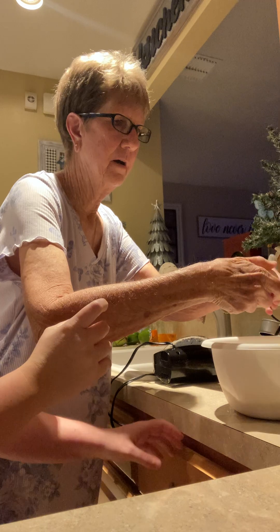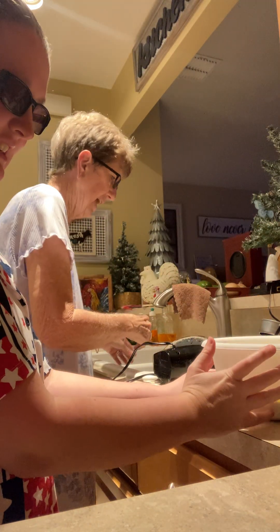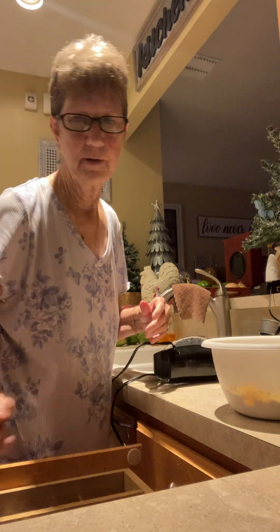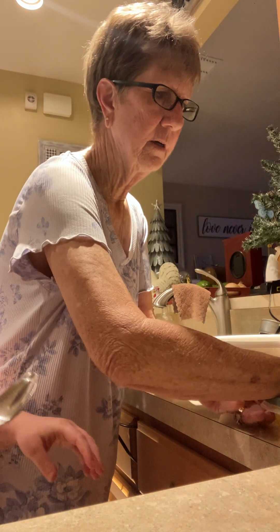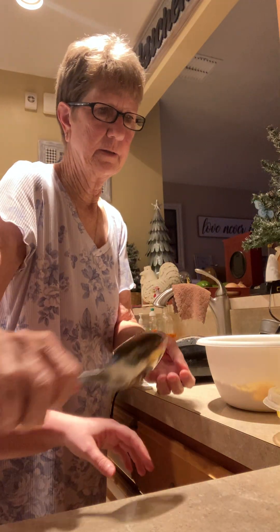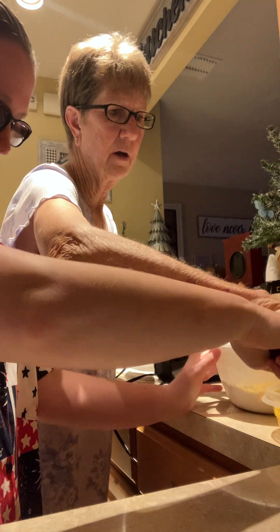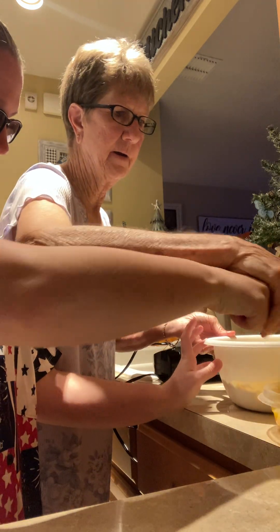I don't want to get it on the phone there. All right. We're going to put three eggs in. We're going to get a spoon and put some more eggs in. We're not going to use the beaters yet.